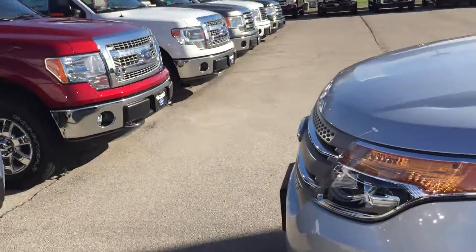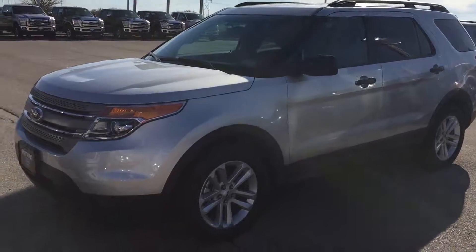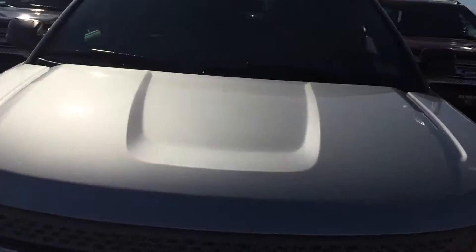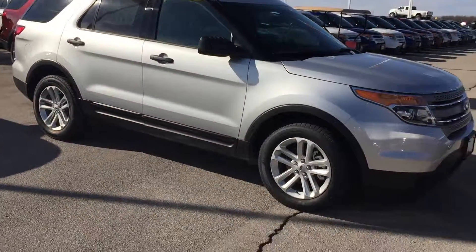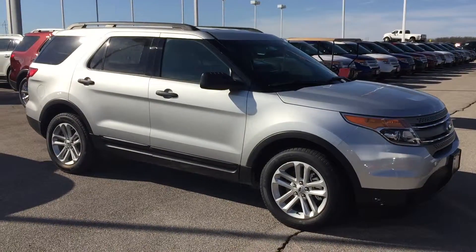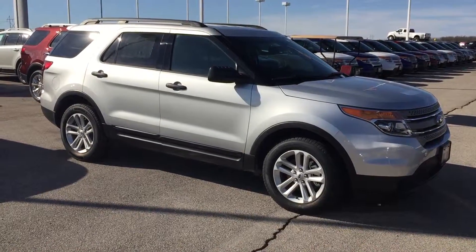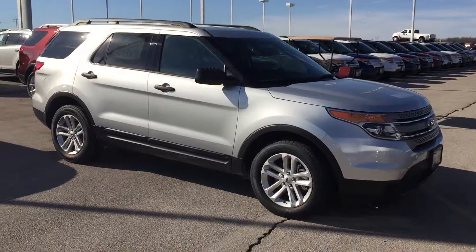Anyway, just a quick once-over — this is Bryce at Patriot Ford bringing you this 2015 Ford Explorer entry-level in ingot silver metallic. You've got your light stone interior, Bluetooth capabilities, 18-inch painted aluminum wheels — super, super nice. If you have any questions, give me a holler, drop us a line, or come see us. We're going to get you on your way home in your brand new 2015 Ford Explorer. Have a good one, guys. Thanks.